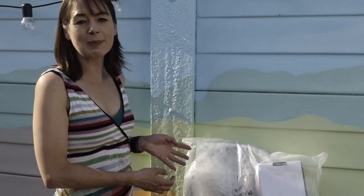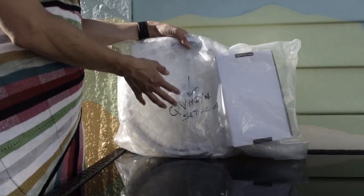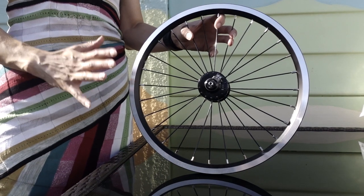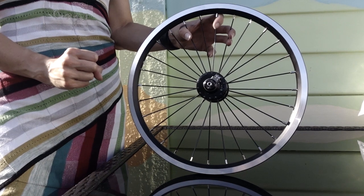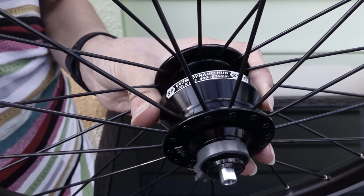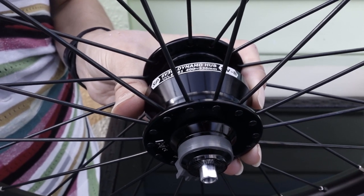This is the Hub Dynamo system supplied by Brompton. It can be fitted when you order your Brompton or it can be fitted aftermarket. First up, have a look at the wheel. This has an SP-SV8 Dynamo — SP short for Shutter Products, they used to make camera products. This is the black version to go with my Black Edition bike. The wheel has black spokes and a black rim except for braking surfaces. It's also available in a silver version. This is the SP Dynamo Hub, introduced by Brompton in 2019 to replace the Son and Shimano Hub Dynamos.